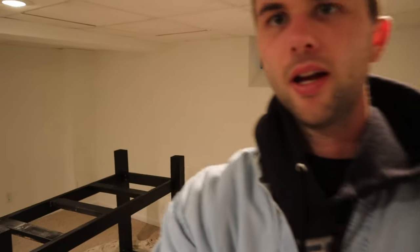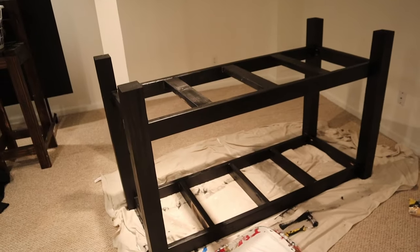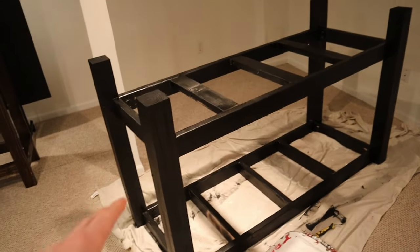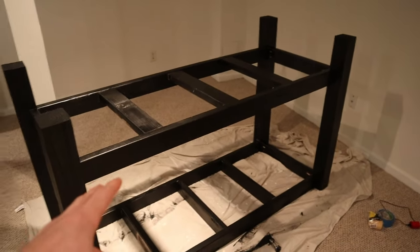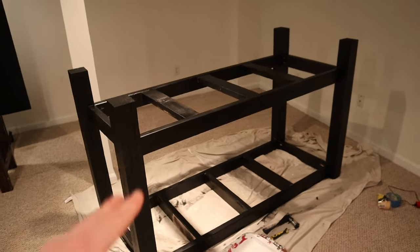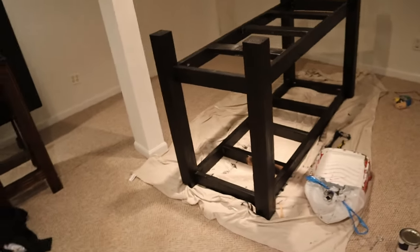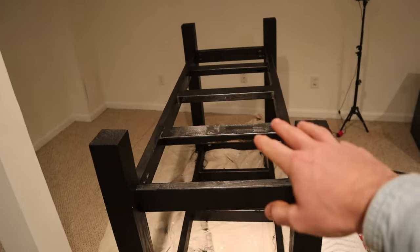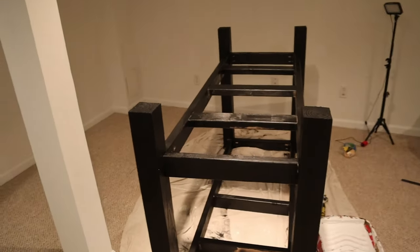What's up, CJ here with StarterBuilds and I want to walk you through what I have so far for this basement bar. What we have is the main structure, and basically all I did was construct this out of 4x4s and about 5 2x4s for the two different shelves. What I'm going to have to do for the rest of this is put in those two different shelves and start constructing the bar top as well. Stay tuned for the rest of the build.